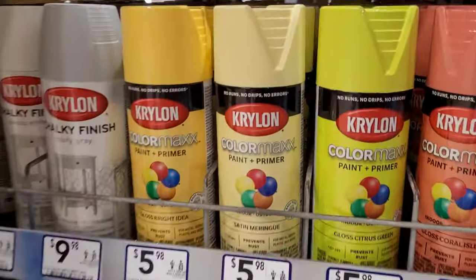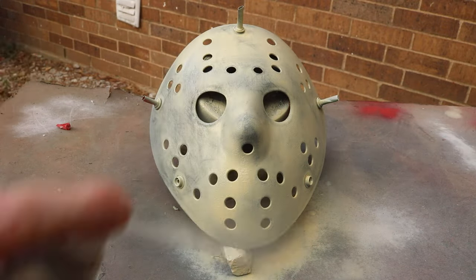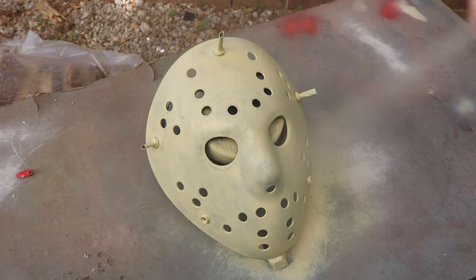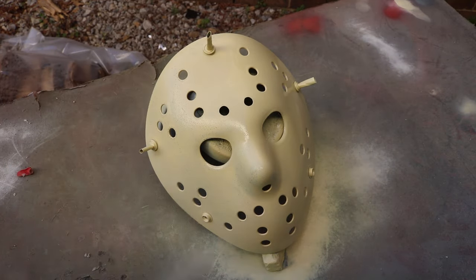Because we're doing a Part 3 mask, we need some meringue spray paint. This is a little tougher to find — I always find it at Lowe's hardware store. I used to be able to find it at Walmart, but the last few times I've checked it hasn't been there, so your Walmart may or may not have it. Meringue is a great match for the color of the Part 3 mask. I've also found it at Hobby Lobby before, but they have the spray paints locked up behind a case and you've got to ask somebody for permission to access them, which I cannot stand.